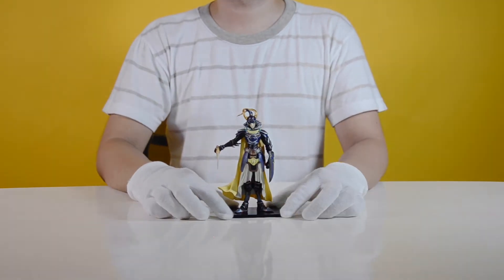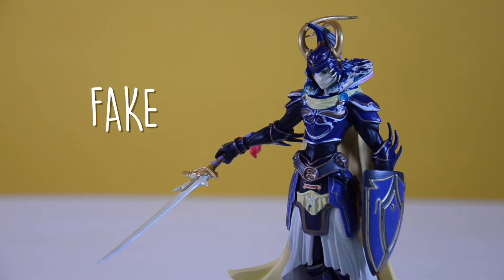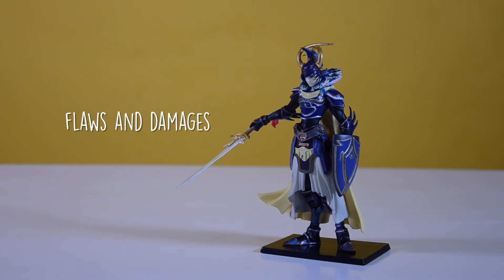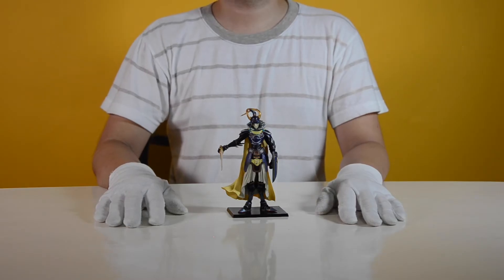After several attempts, I was able to stick the figure to it. The Warrior of Light figure is a fake because of these factors: the packaging is unsealed, the figure and its accessory have a lot of flaws, and the packaging and the figure are made from low-quality materials. Official manufacturers ensure that their products are branded and sealed properly.